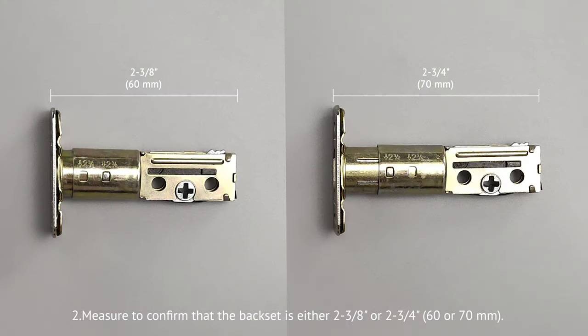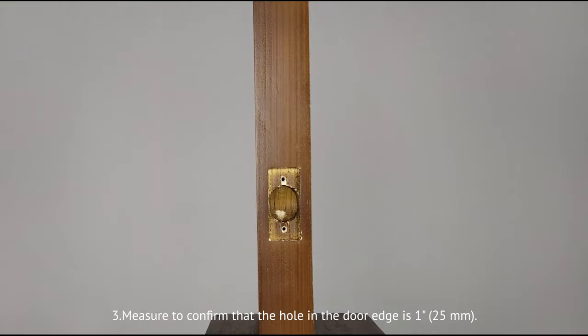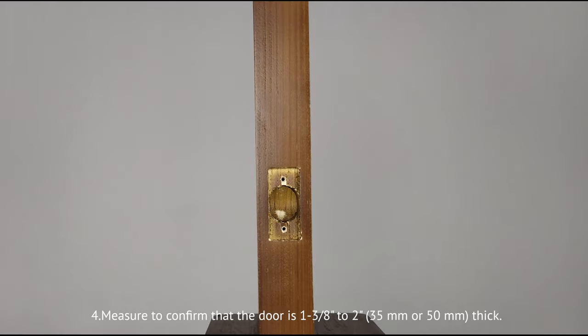Second, measure to confirm that the backset is either 2 to 3 eighth inches or 2 to 3 fourth inches, 60 or 70 millimeters. Third, measure to confirm that the hole in the door edge is 1 inch, 25 millimeters. Fourth, measure to confirm that the door is 1 to 3 eighth to 2 inches, 35 millimeters or 50 millimeters thick.